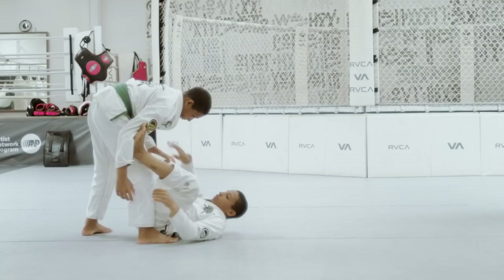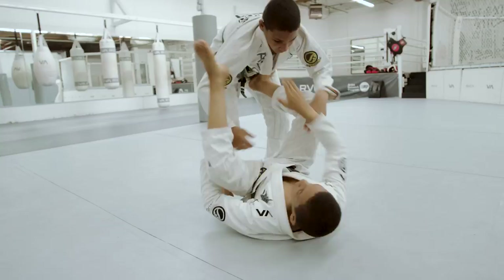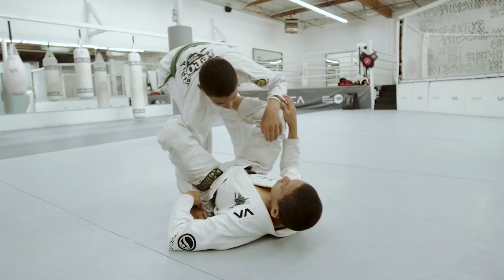Collar sleeve at the spider guard, shoot it over, get my de la jiva. From here control the other sleeve, kick him out, and shoot the triangle for the finish.